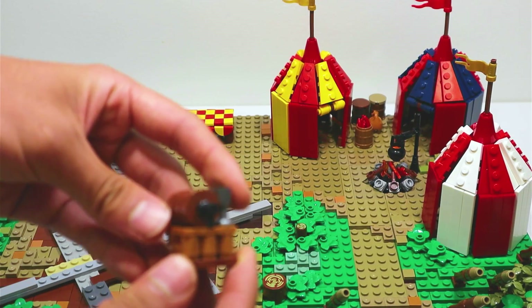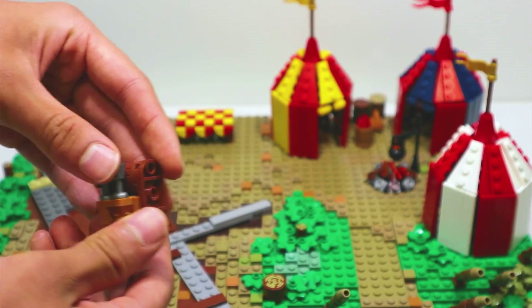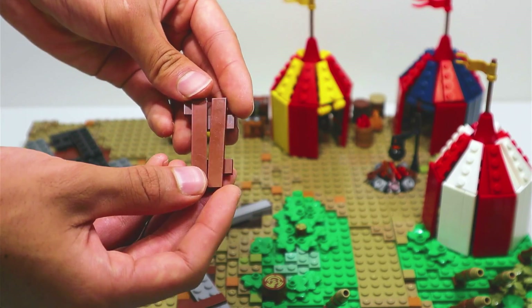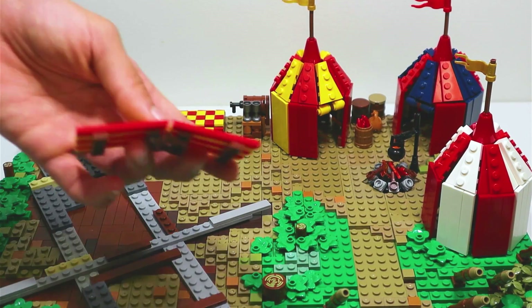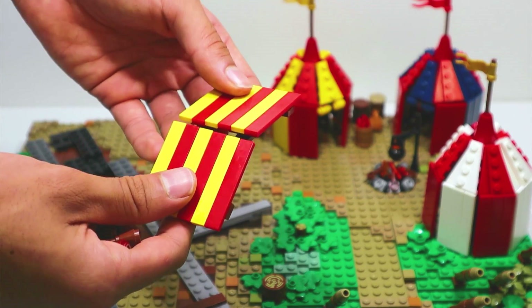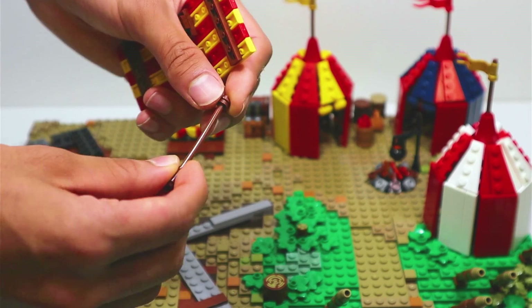I also made this little drink station where they would have a keg of fine ale for their consumption. I used these 1x6 brown tiles in conjunction with some 1x2 jumper plates to act as benches, which I will place on either side of the table. And just in case it rains, I built this roof in red and yellow and have hinged the center to give it a better look, and to hold it up I'll be using these brown hose pieces to hold the roof up at a slight angle.